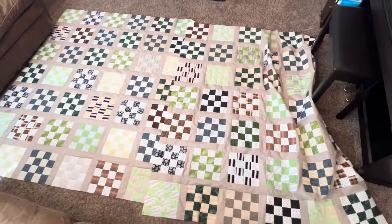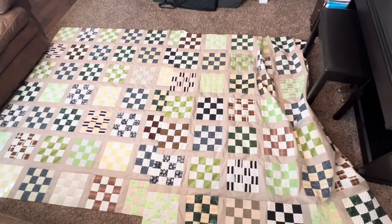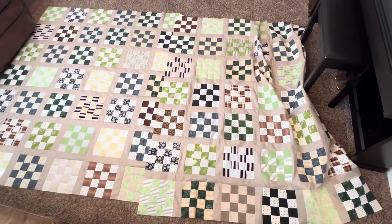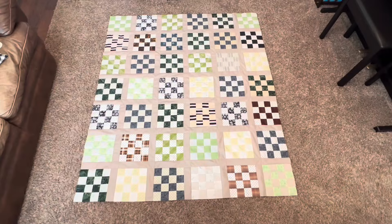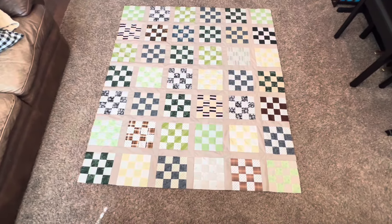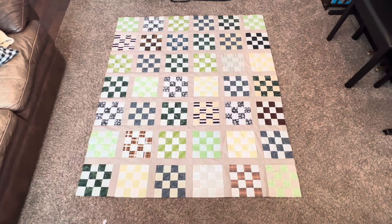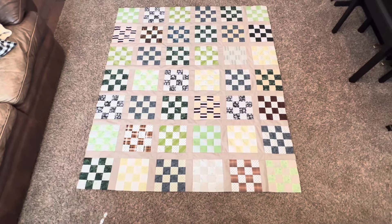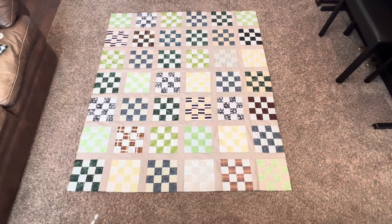I'm in my living room and I just finished these two quilts — they're pretty big, overlapped here. I was going to add a border on the outside but I think I like the size. Here's just one quilt top: I measured it and it is 58 by 68 inches. I really did consider adding a border, but I kind of feel done with these quilts — though I may go back and add one.